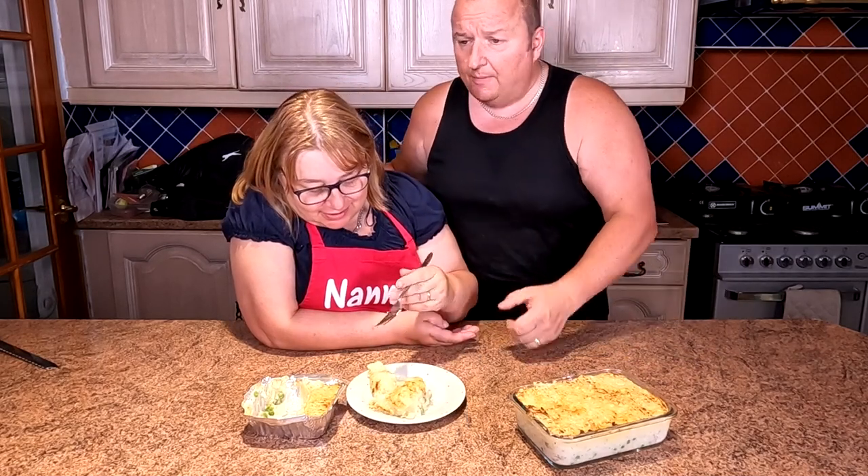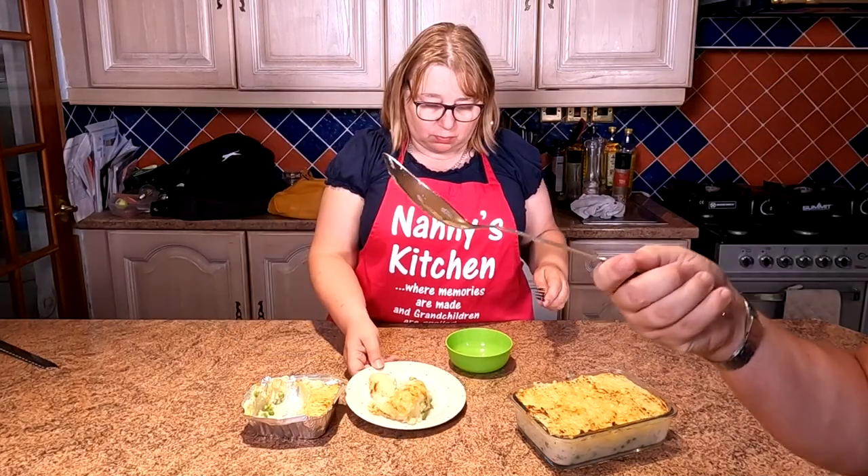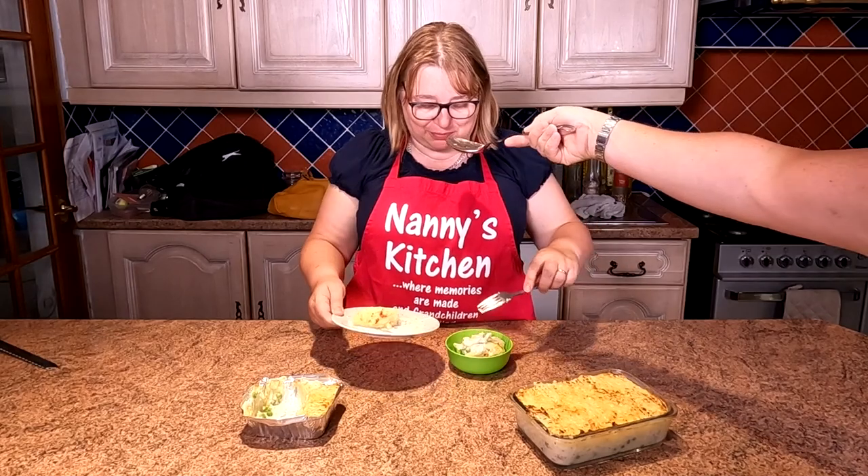It's superb — I can't believe you had that spoon in your mouth Sharon! Well when you're hungry you do, don't you. Look at the size of that spoon folks — she had that in her mouth!